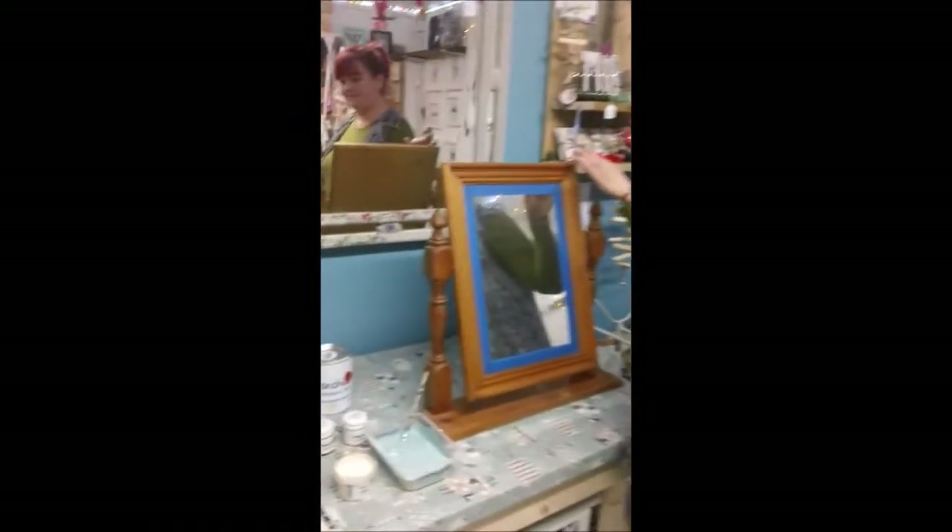Hi, I'm Paula from Fairy Chic Emporium and today we're going to do a little video on painting this mirror.